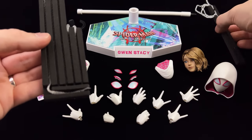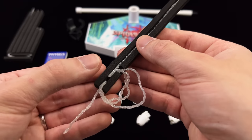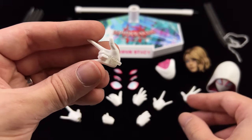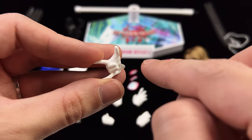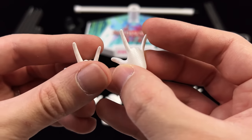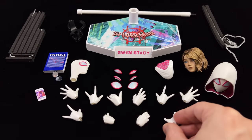Being a Spider-Man character she comes with the usual webs. You get a tray with shorter ones and ones that can be used for swinging, but the more modern spooled-up style web is by far my favourite — it's just a little more dynamic. Interestingly, Gwen has a separate pair of hands with a little web spool attachment, which is what you peg the webs into, since the standard hands have no attachment method and her web shooters aren't visible. They've also printed a gorgeous triangular metallic-style pattern on the back of her hands which ties into the outfit.